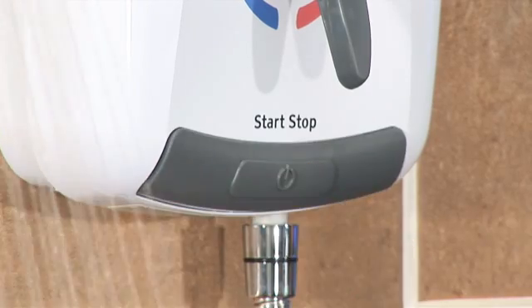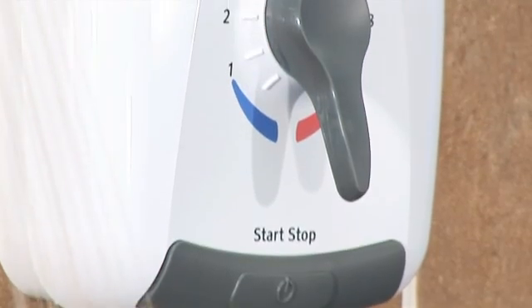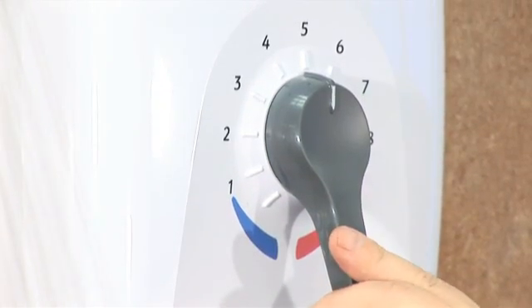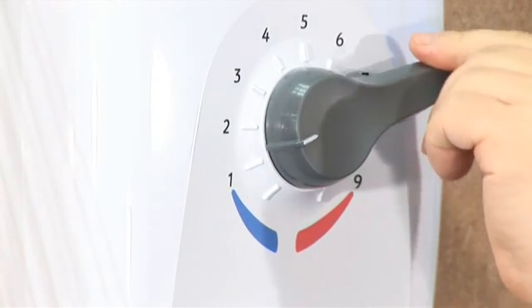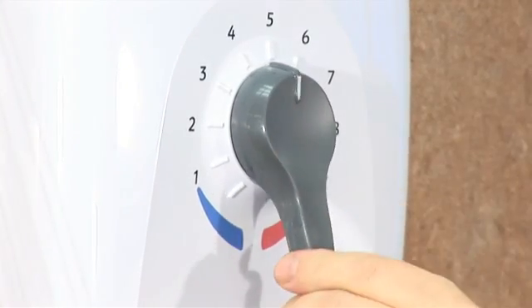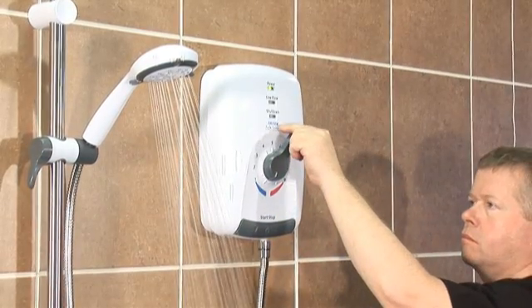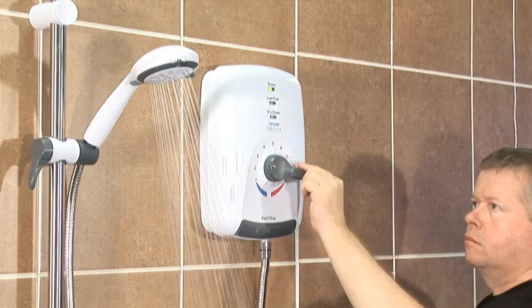And remember, unlike other showers, there's no need to set the temperature for the Safeguard because it's already factory set to comply with the BEAB Caremark. That means you can fit and forget, knowing that your installation is BEAB approved. Also, as the Safeguard maximum temperature stop can't be tampered with externally, there's no danger of anyone being able to change it without permission.